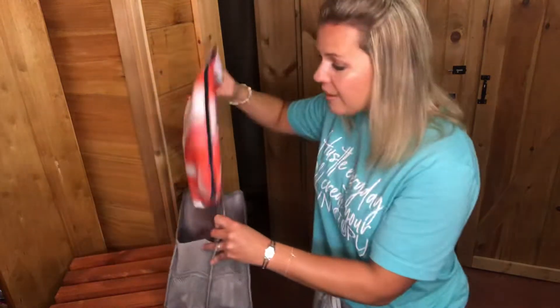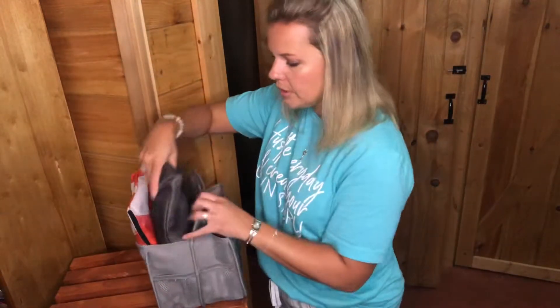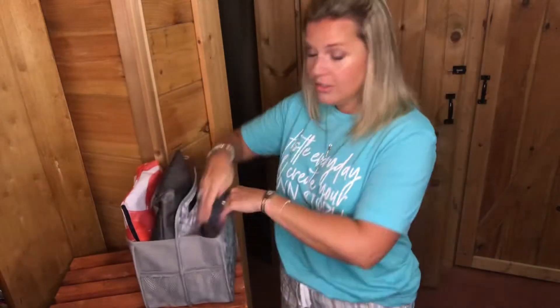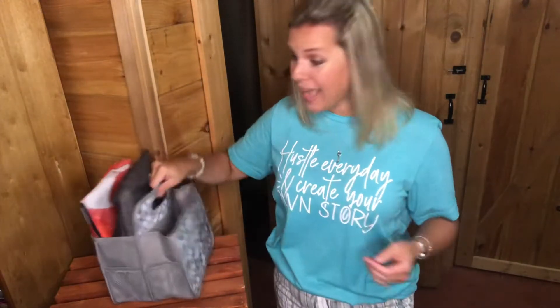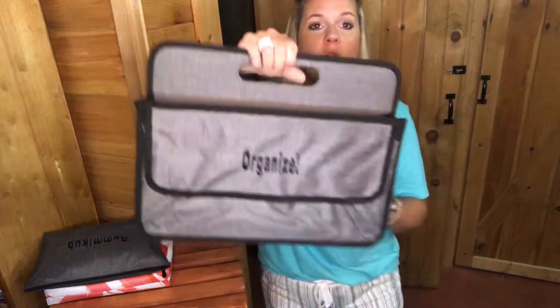If you're getting the regular zipper pouches, you might consider the double duty caddy to keep them in. I can fit two zipper pouches on each side, so I could fit more in here, and then use this little caddy for all of our games. If it's game night, you just grab your caddy and go.